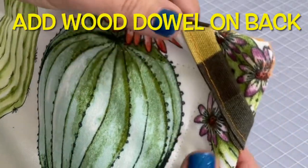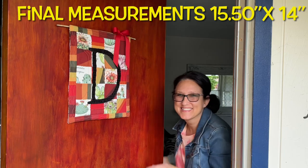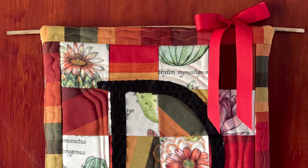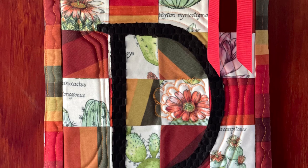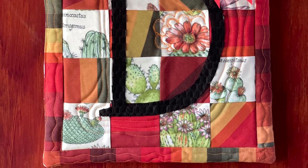Who knew that we could make a little quilt door hanger out of outdoor furniture fabric? Not until I made this project! This quilt door hanger will be easy to clean, wipeable, and it will never fade. That's awesome! Until next time on the Sewing Channel, take care!